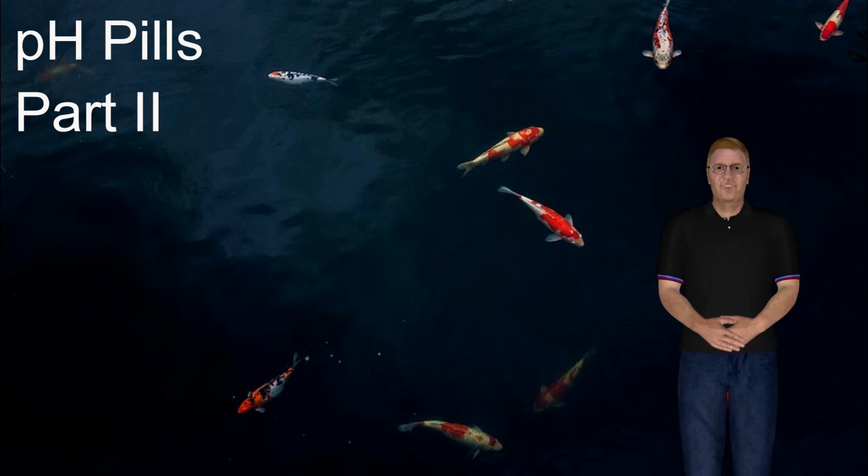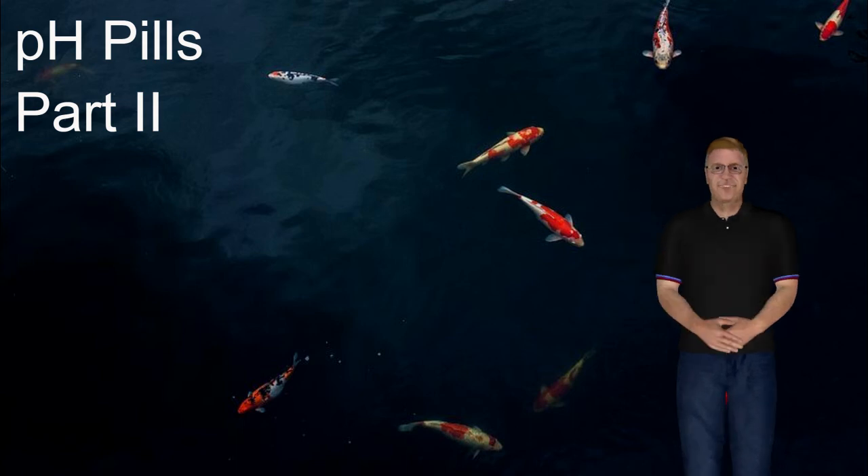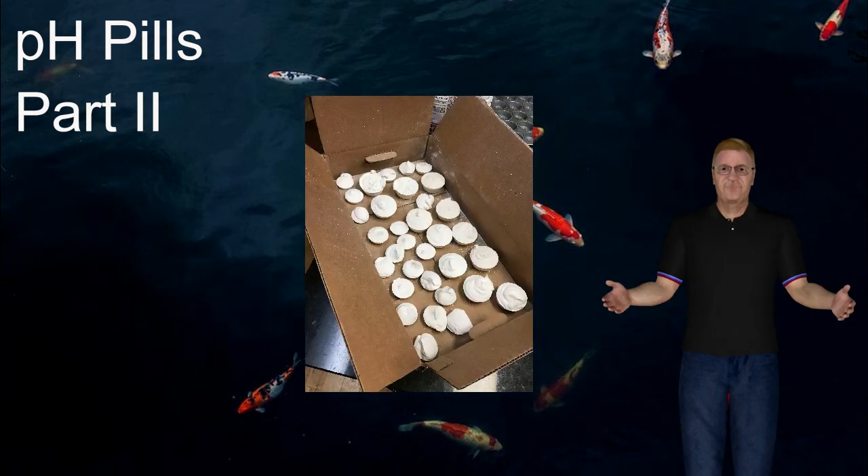So if you see them laying around in the filter, you know you're protected as far as your pH. And when the pH pills have dissolved, you know it's time to add more. They're inexpensive to make — it takes a little bit of time, but you can make a whole bunch of them all at once. I make mine in muffin tins and popover tins, which I buy at Goodwill for like $3 for a dozen.